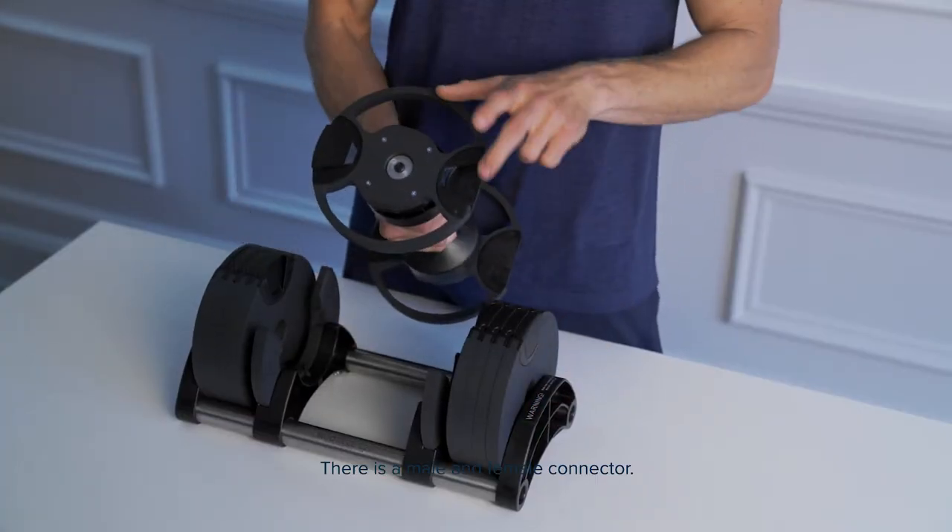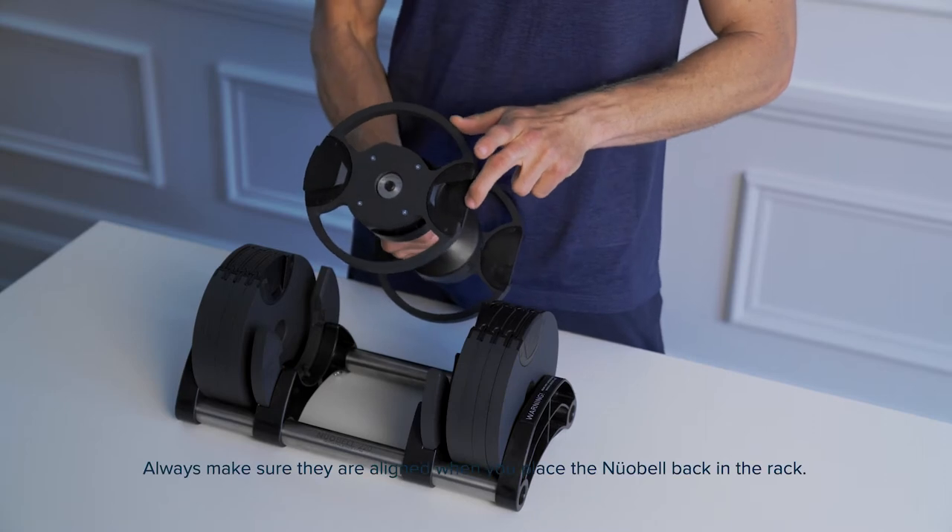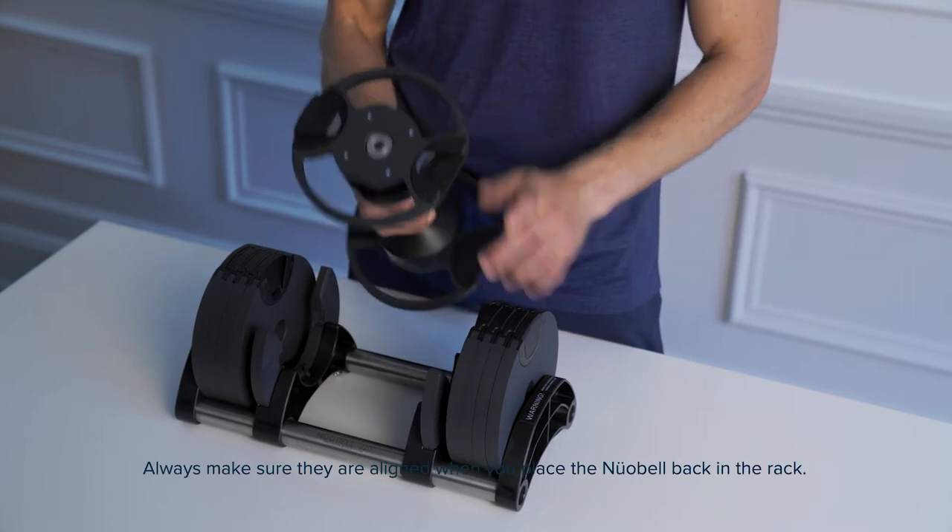There are male and female connectors. Always make sure they're aligned when you place the Newebel back in the rack.